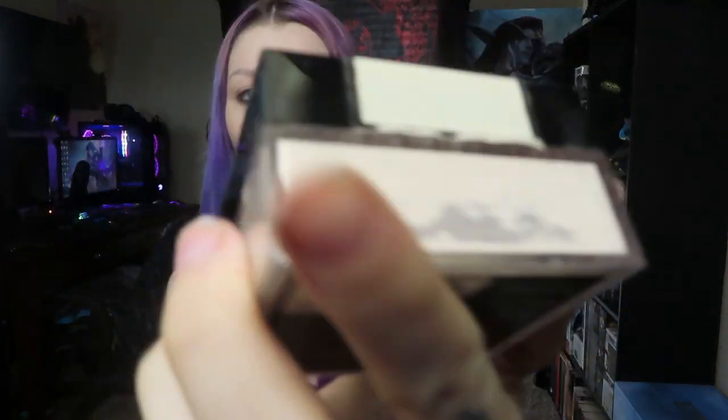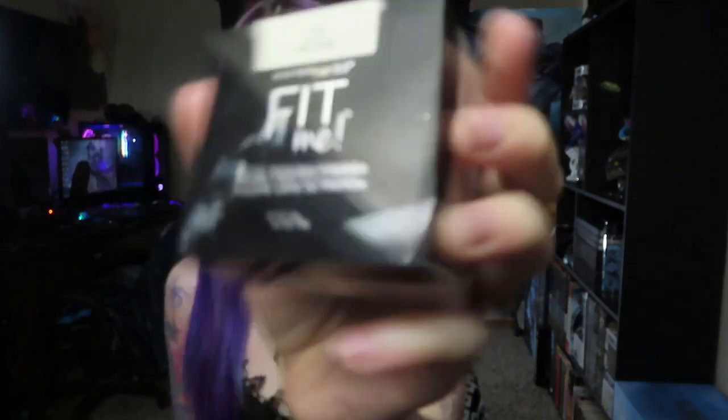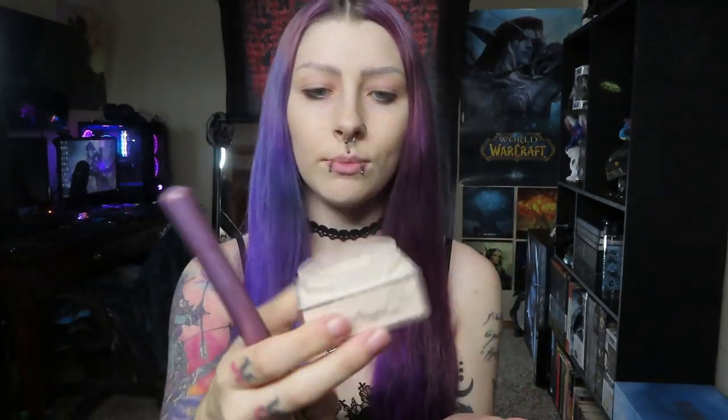The first face product I'm going to use is this Maybelline loose powder in the lightest shade. I just open it up, take a fluffy brush, dip it in, and kind of dab and swirl it all over my face.